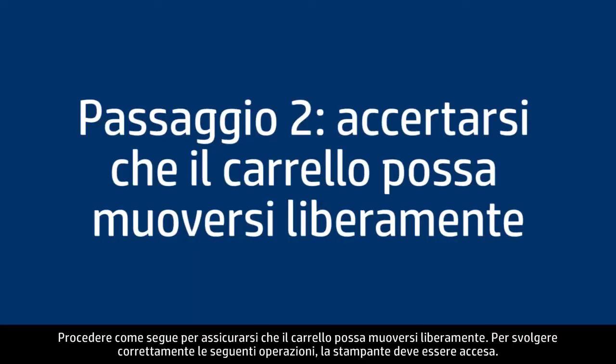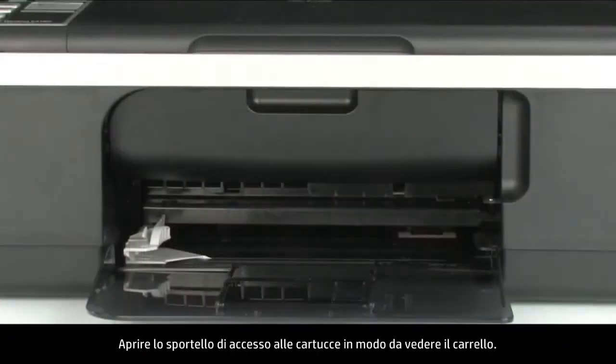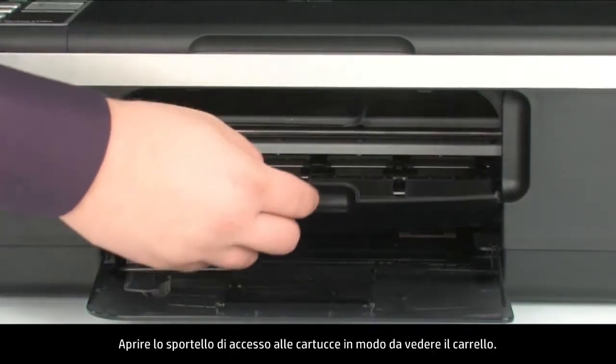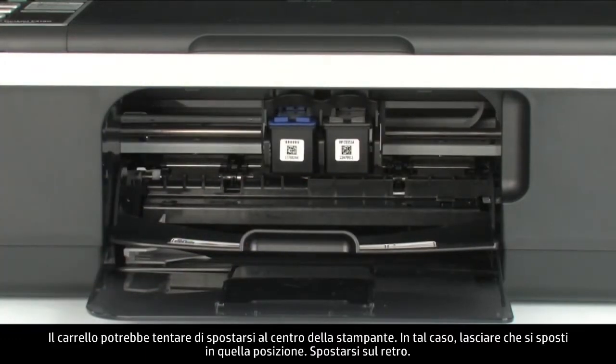Use the following steps to make sure the carriage can move freely. The printer must still be on for these steps to work. Open the cartridge access door so you can view the carriage. The carriage might try to move into the center of the printer — if so, allow it to move into that position.